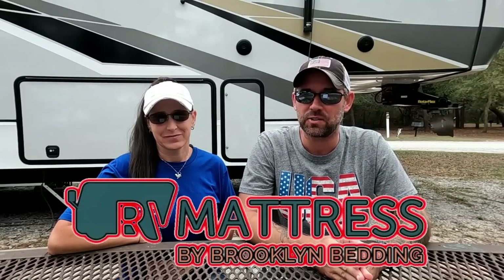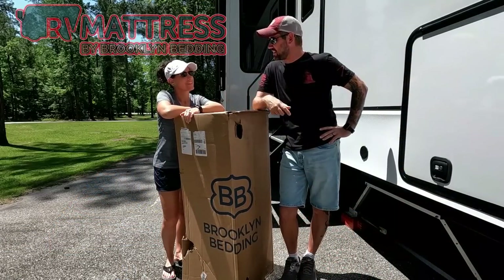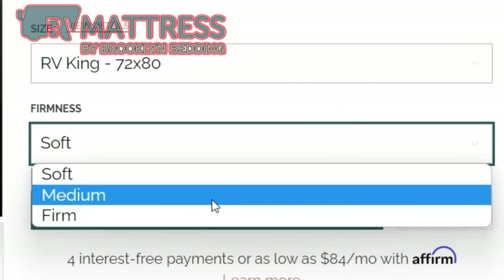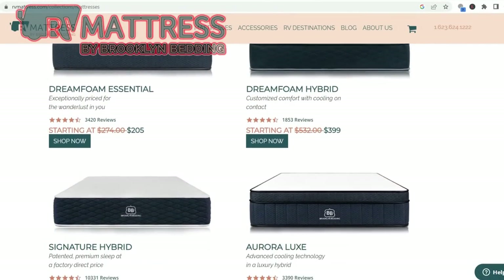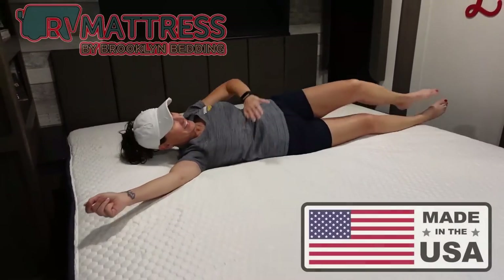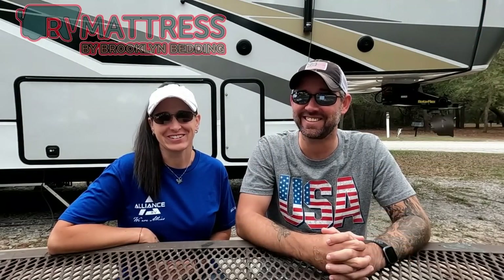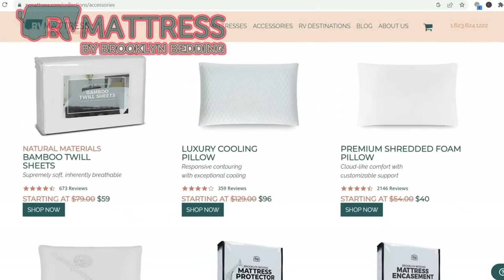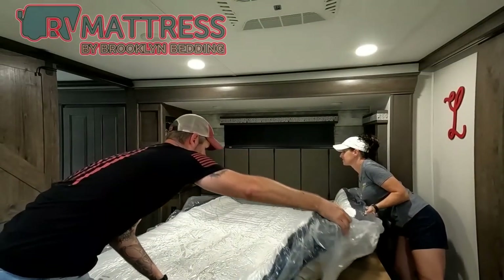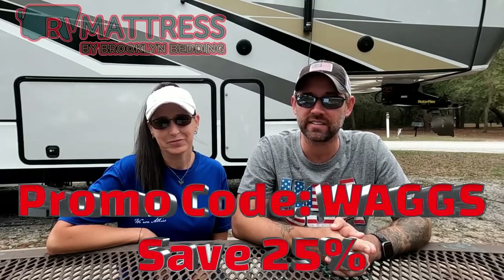Thank you to the sponsor of today's video — RV Mattress by Brooklyn Bedding. We all know the mattresses that come in RVs are anything but comfortable, and probably one of the first things you'll want to change. They have a ton of different styles, sizes that fit perfectly in your RV, and different firmness levels. They come with a 120-night sleep trial, a 10-year warranty, free shipping, and they're made in the USA. They also have pillows, sheets, blankets, and mattress protectors — we use and love them all. Use promo code WAGS at checkout to save 25%.